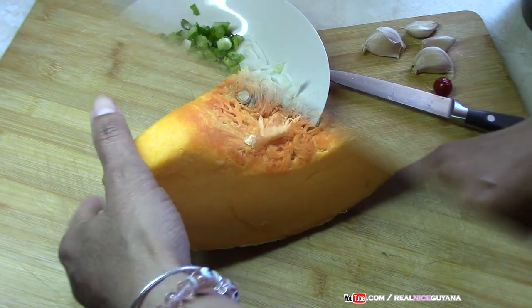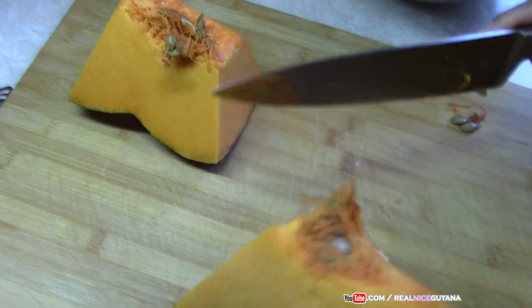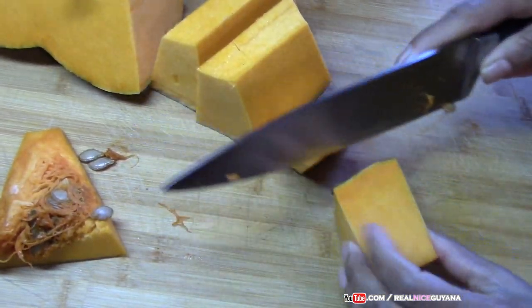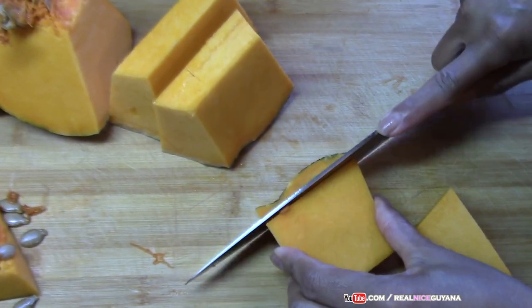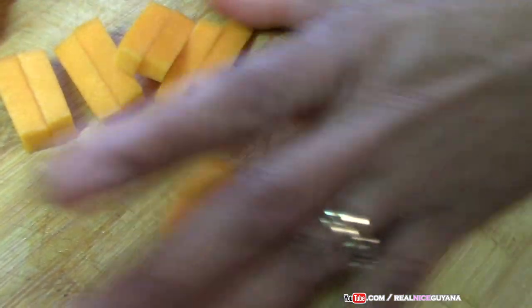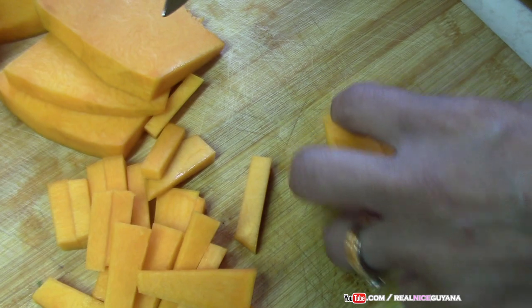We're going to set our onions and scallions aside. As you know, when you're picking up your pumpkin, the darker yellow it is, the better it is, the sweeter it is. So you don't want to pick up any pale-looking pumpkin. When you're cutting up your pumpkin, try to cut them into equal sizes so they cook evenly.